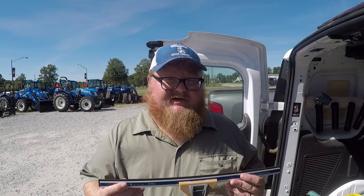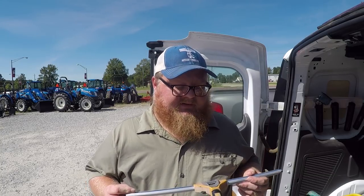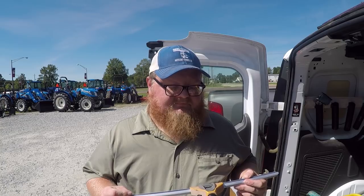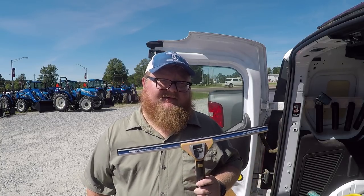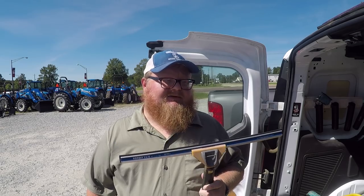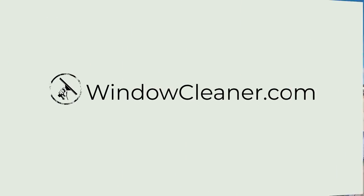I use an 18-inch and a 24-inch in my storefront business and they do save a lot of time and energy — they are a very good product. Shout out to all you Sorbo fans out there. It's a very good one — the Quicksilver, it's hard to beat. Thanks for watching windowcleaner.com.